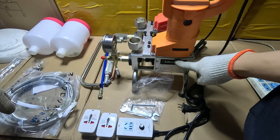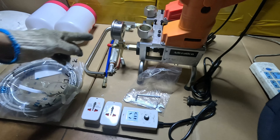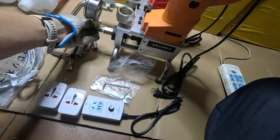Hi, this is a Doshin wearable ratio injection pump, DAV999. In this video, we're going to demonstrate how to assemble this pump.